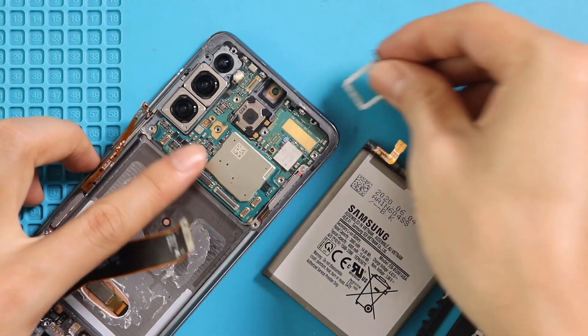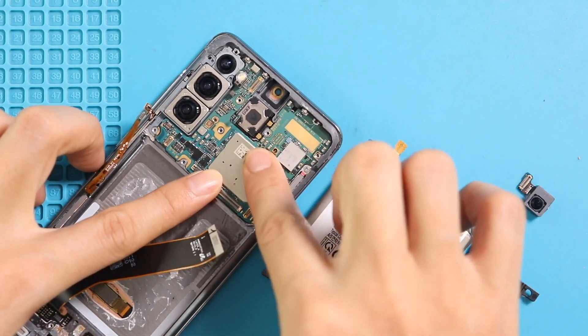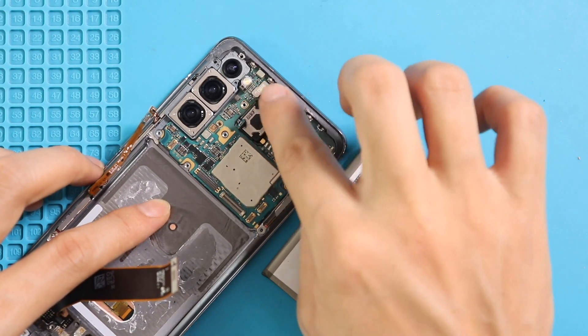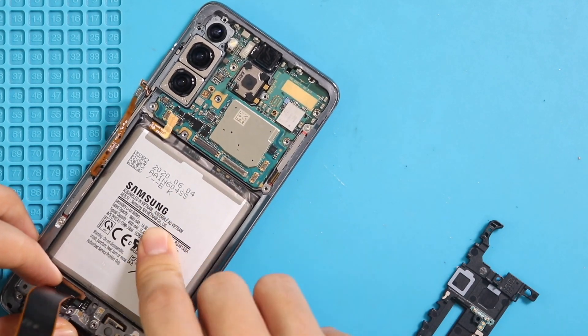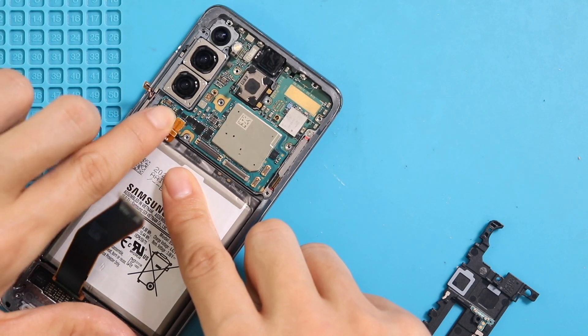Secure the front camera onto the board. Next, place the battery in the body with adhesive. Next, secure the four connector plugs in the logic board, and then place the frame by securing five screws.